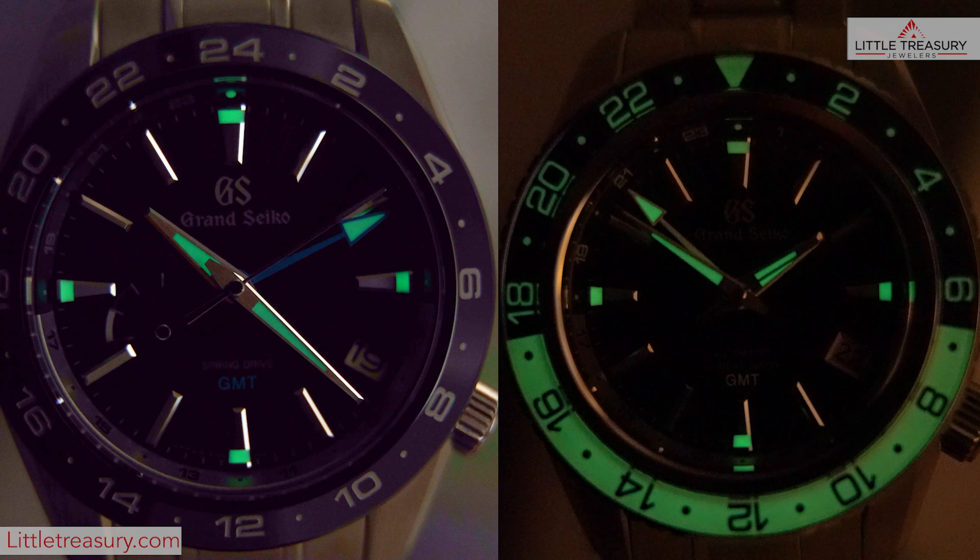Both watches have the same Lumibright on the hands and markers, but the SBGJ237 has a fantastic glowing bezel that gives the numbers behind the white section a backlit look.